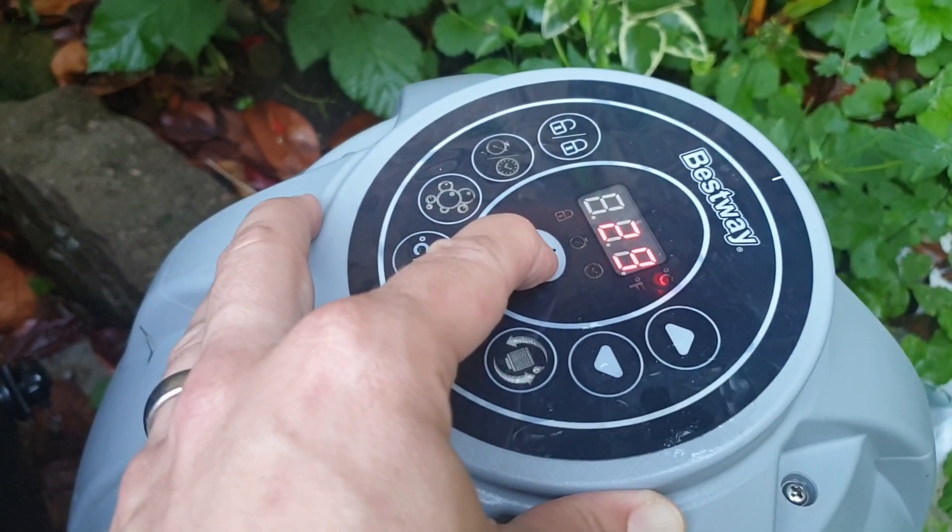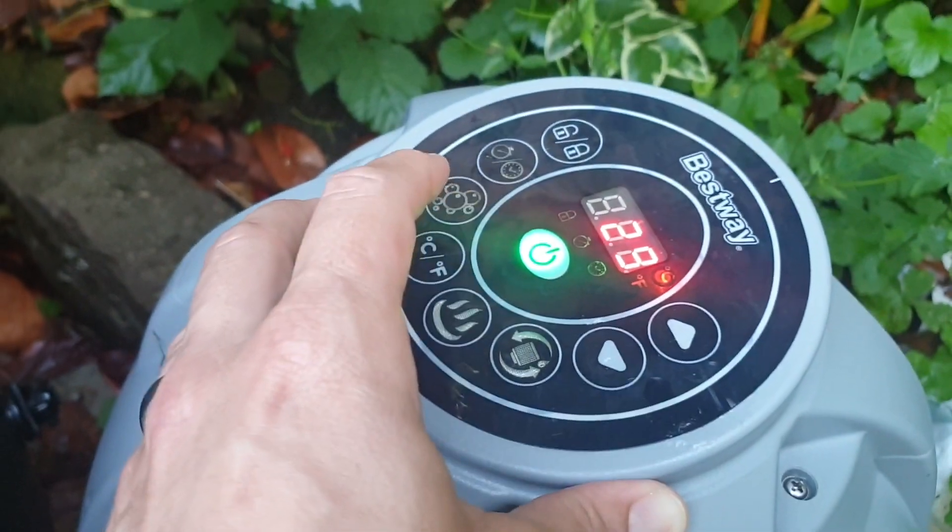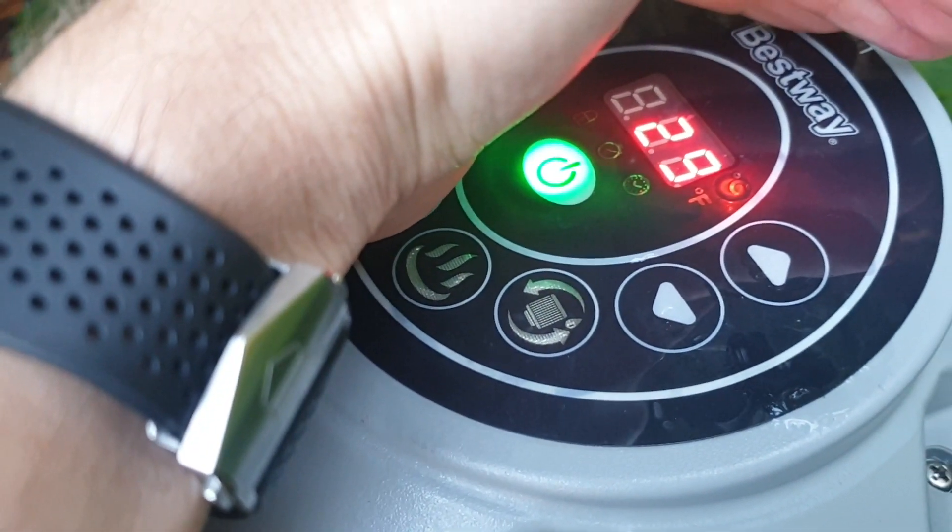First we'll turn it on, and you'll know it's turned on because it will have the green light on. That will tell you the temperature it's at at the moment — so at the moment it's 29 degrees.